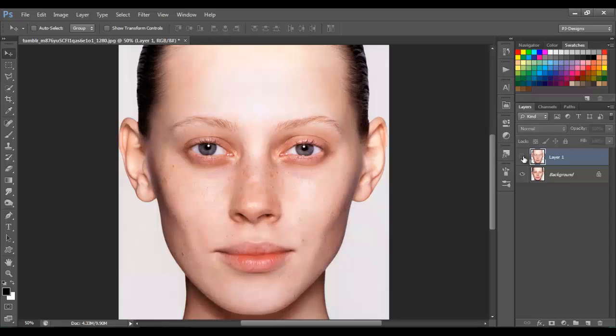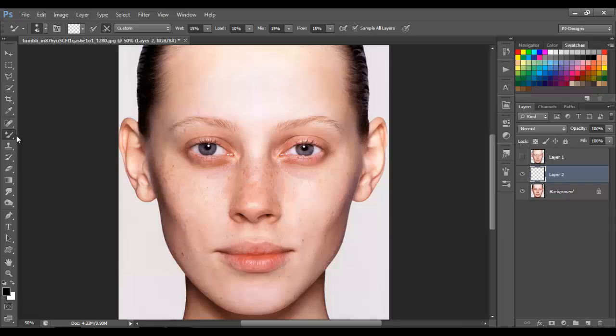Let's begin. First we need to make a new layer, and we're gonna use the mixer brush tool. This brush works like the smudge tool — it moves the image the way you move the brush or the mouse. Just be careful. Also, you need to have the right settings on the top. I normally have these numbers below 20, so just keep these numbers for now.